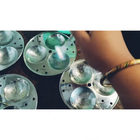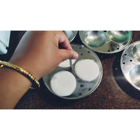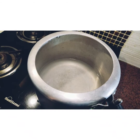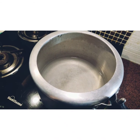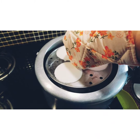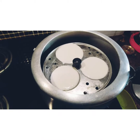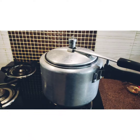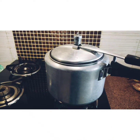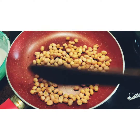Just grease the idli stand with ghee or oil, whatever you prefer, and fill up the batter. I basically use a pressure cooker for making the idlis — you can use whatever you have; if you have an idli maker, why not? Here go in the idlis. While the idli is being made, let's make the peanut and coconut chutney.